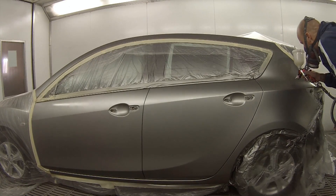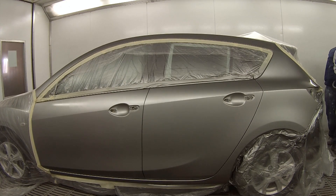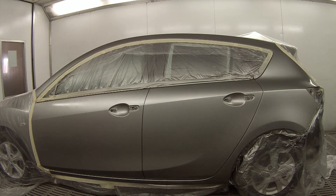I would only do this blending clear on a light metallic like this. If it was a black, dark blue, or any dark colour, you don't need to use this blending clear because the colours will blend out a lot better. I'm doing a blend over now on the bumper bar at the same time.